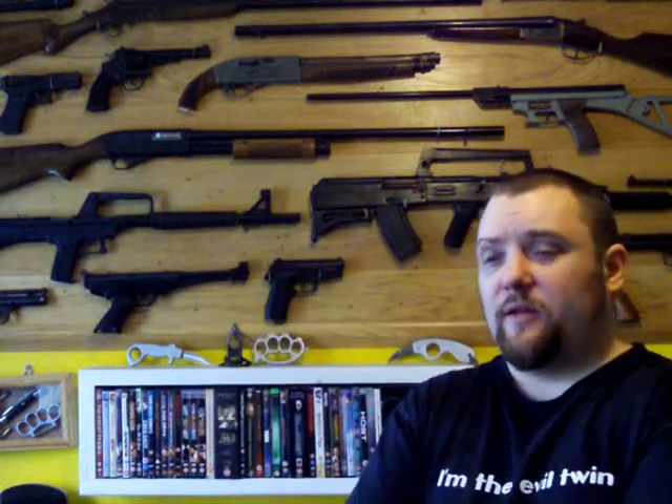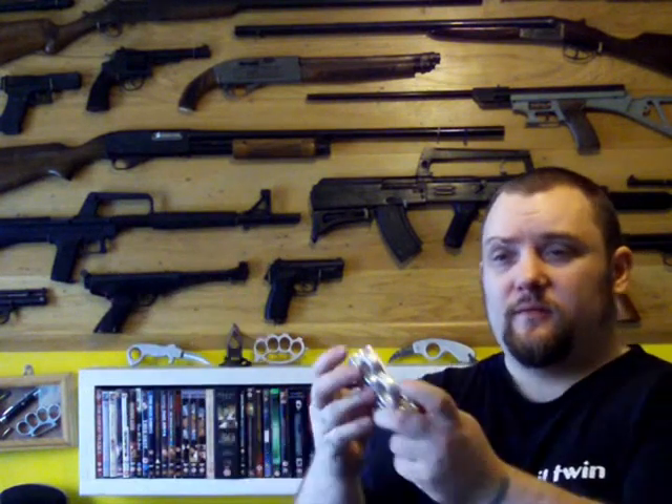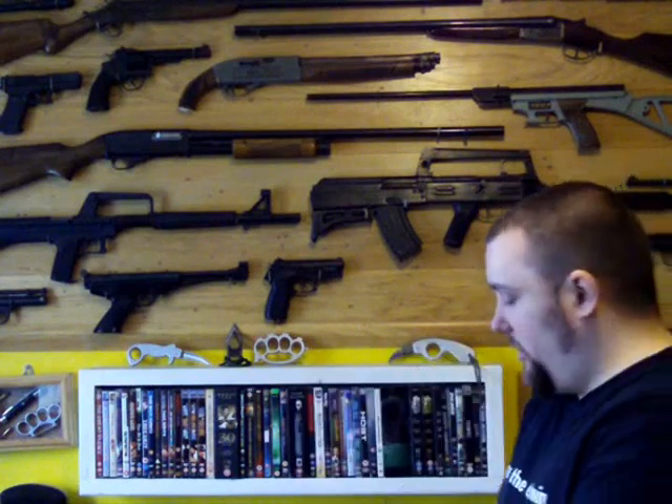A two-finger butterfly knife knuckle duster, with a little skull crusher bit at the bottom. You can open it. Sort of a prototype.